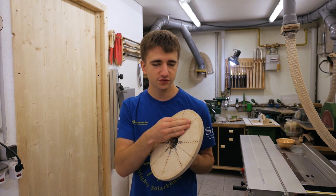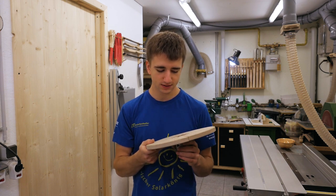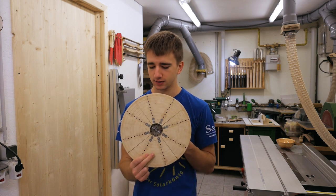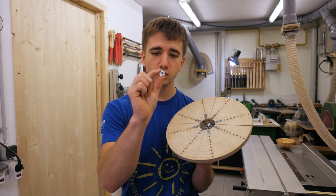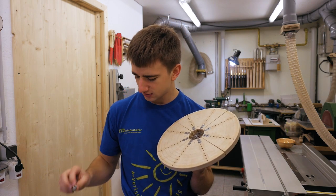You could also apply a finish so that they wouldn't stain the bowls you're turning, but I haven't had a problem with it being unfinished so I'll leave it like it is. This is actually the second one I made, because the first one I made with little t-nuts for these holes but that turned out to be not such a great idea.